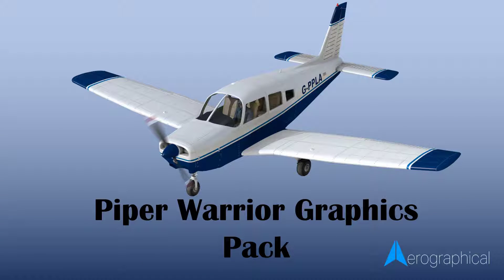Hey everybody, this is Paul from Aerographica again. I'm back with a new product. This one is the Piper Warrior Graphics Pack.